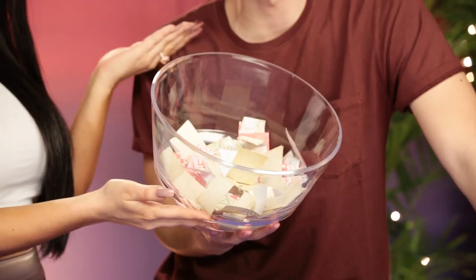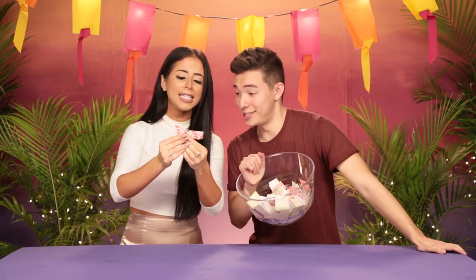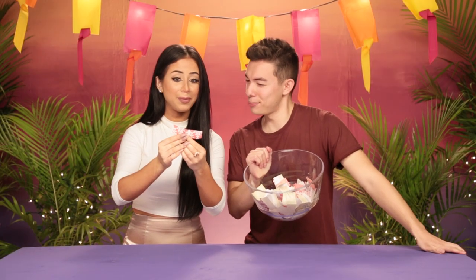Here we got this bowl full of DIYs. We're gonna snag one of these and see what we're doing today. You ready? I'm ready. Take one. DIY Lava Lamp Pen.